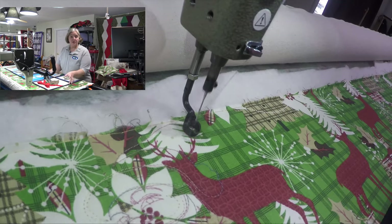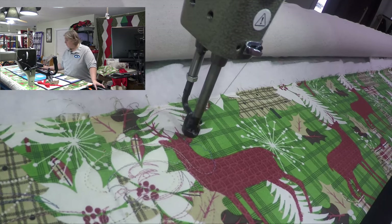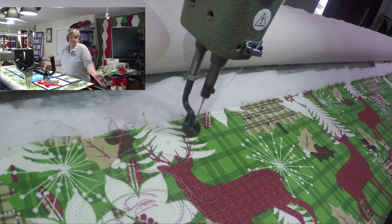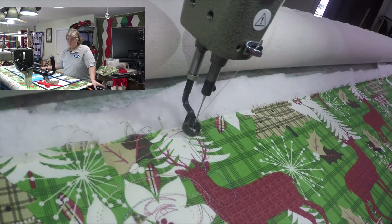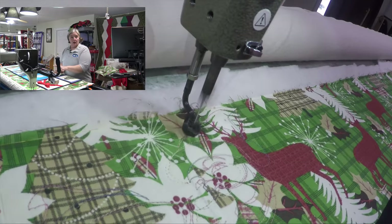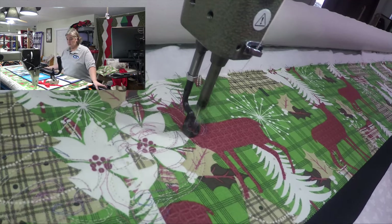It could have had the sashing bigger, or done it differently — maybe shorter one way, or three long and four wide, you know, three, six, nine, twelve. There are many choices. Or I could have set these blocks on point and then framed it from there — like a block within a block, scored it all up. That would have been pretty cool.